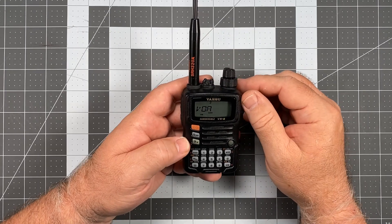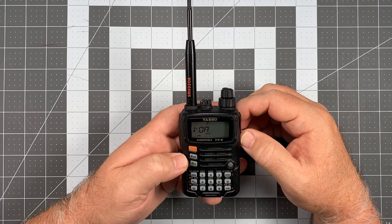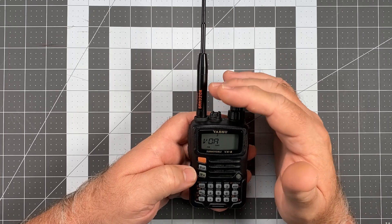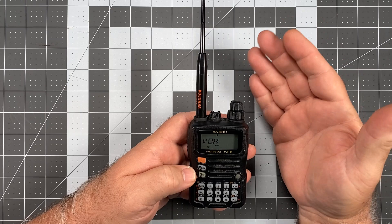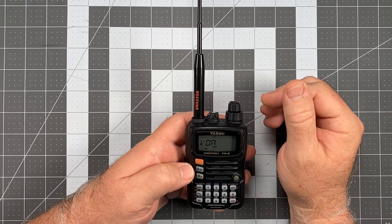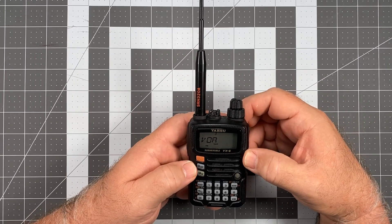Now the SRH320A antenna is a fantastic antenna for this HT. In fact, in terms of aftermarket antennas, of all the ones that I own, this is the one that has provided the most dramatic step up in performance on any radio ever in my experience.